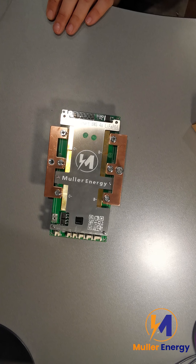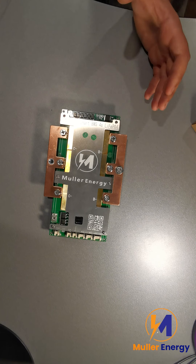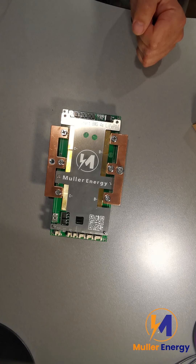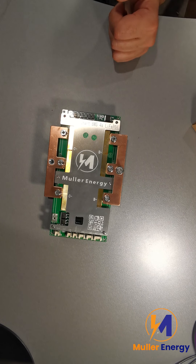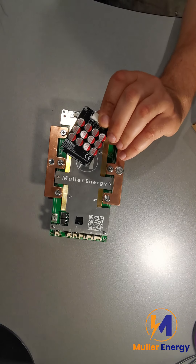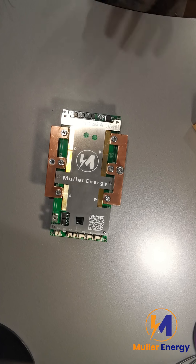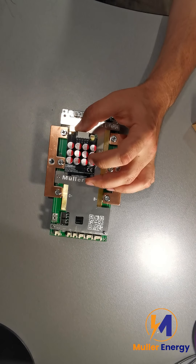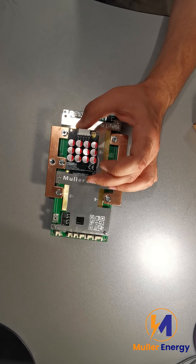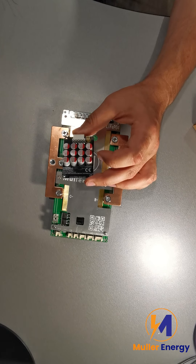Normally a BMS only has a passive balancer on board — at least JBD BMSs do. It's a 150 milliamp resistor that basically just discharges the highest voltage cell by burning off the additional energy as heat. It's only 150 milliamps, so that's where an active balancer such as this might come in.